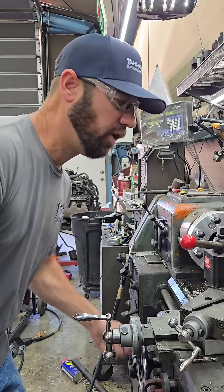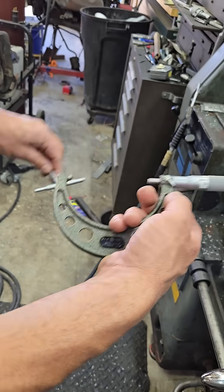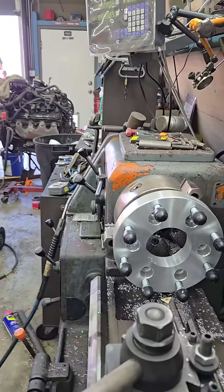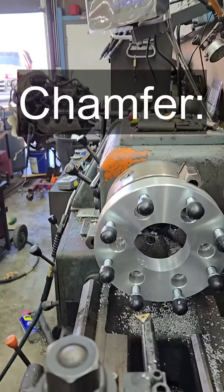Alright, that's the final pass — about 3.516, so we're about four under, which is perfect. That's just fine. We'll go ahead and put a chamfer on it.